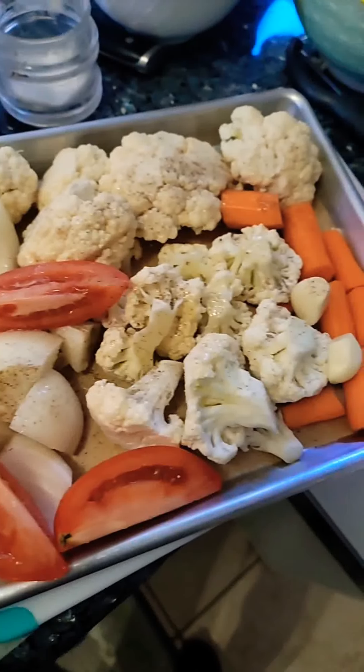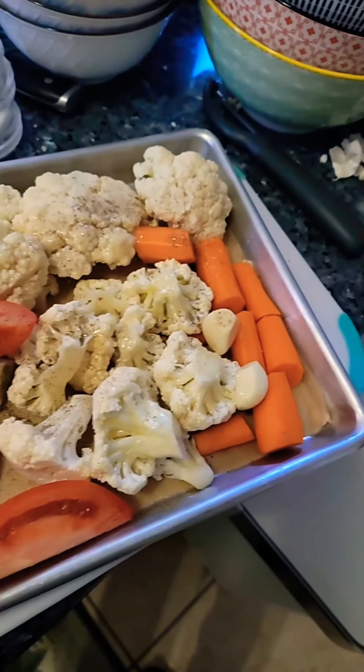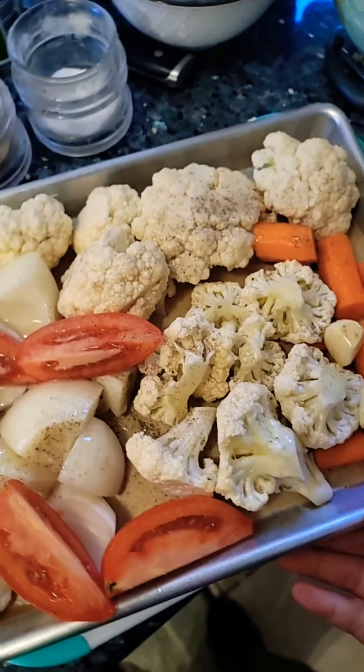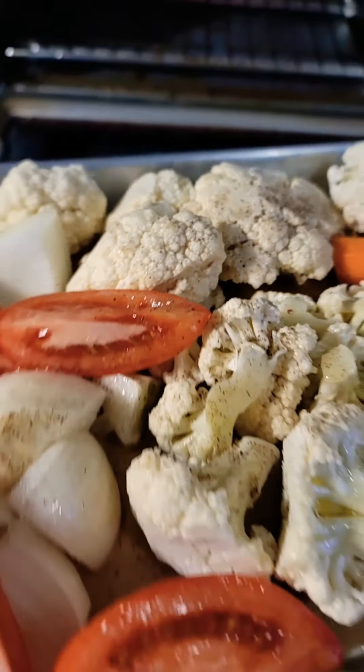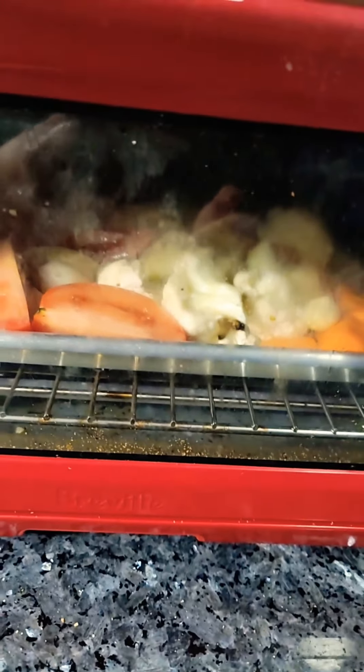Let's season first with salt and pepper — just a pinch or two of salt and a teaspoon of pepper. Next, we're going to spray it with oil. You can use any oil you like: avocado oil, coconut oil. We're just going to spray it so it doesn't dry out.